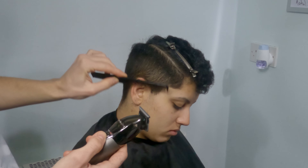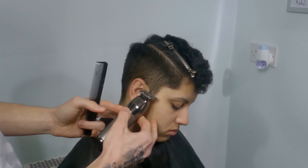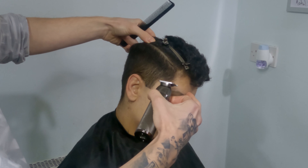With my trimmer, I will just make the outline clean a little bit. I won't take too much because personally I don't like the result — the hair starts to grow again and it just doesn't look good, especially on social haircuts.